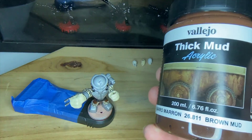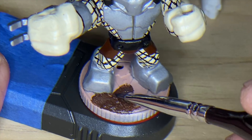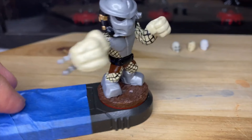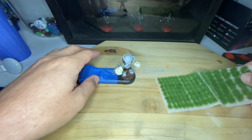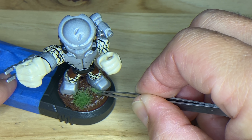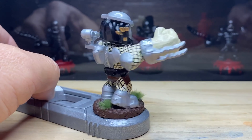Now for his base plate, I'm trying out this new stuff I found at one of our hobby stores here in Hawaii. I wanted to make it look like he was standing in mud, so I found this fake mud which is totally awesome and I painted it down on his base plate. I also found some fig grass, so I'm going to put a little patch of grass right here, maybe one under his foot, and then just one more little one right here in the back. I think that looks super awesome.